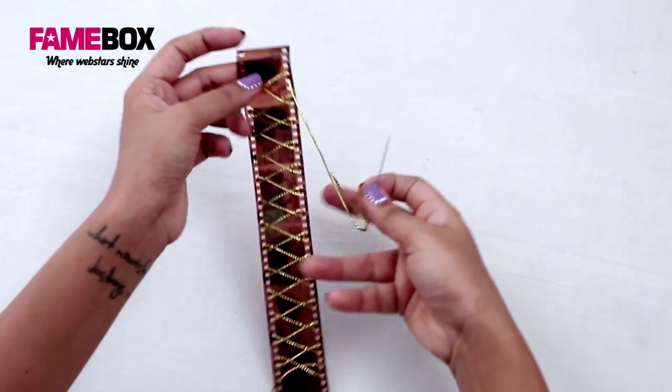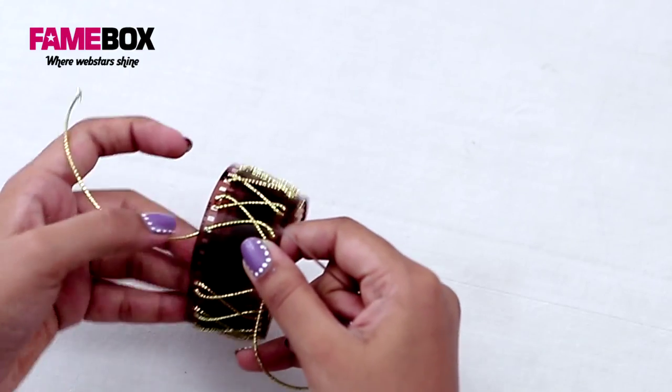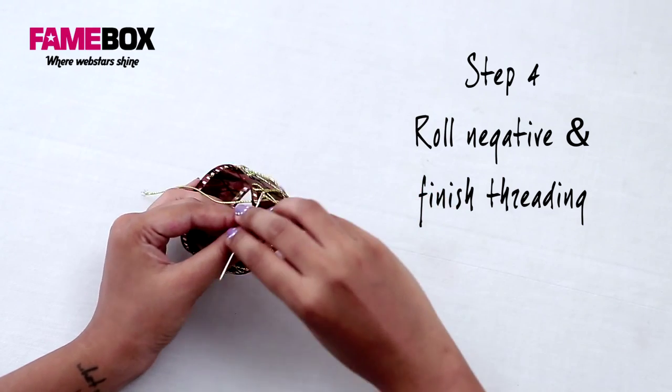Now that we've reached the end, I'm going to fold this over and overlap the three holes over each other. Repeat the same threading pattern so that this closes like a ring.